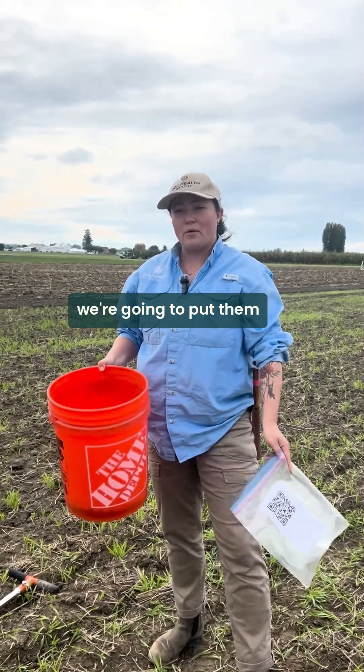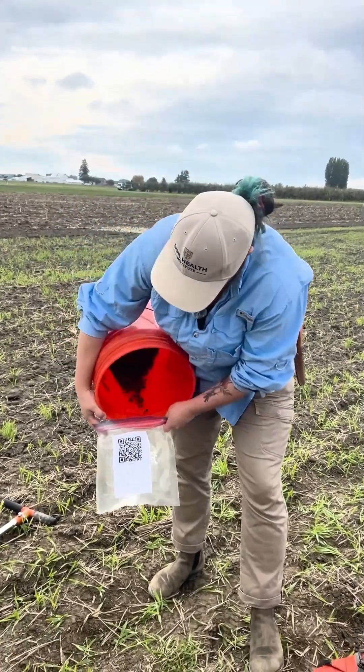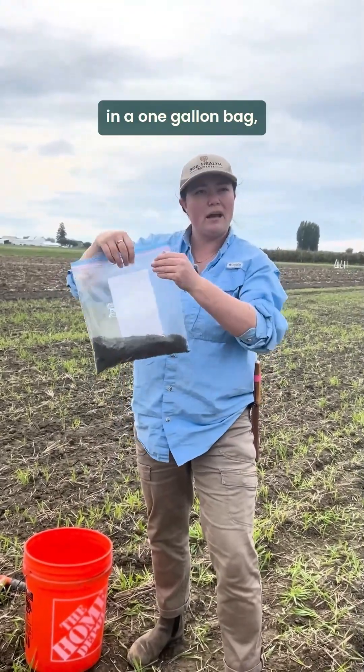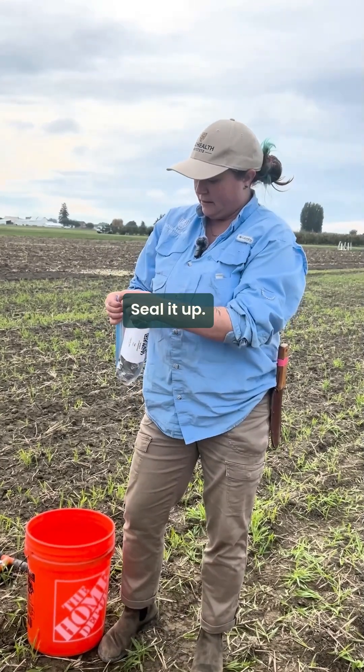Now that we've got our 10 soil cores we're going to put them into our sample bag. That ends up being about this much soil in a one gallon bag, which should be enough for the lab to do what they need to do. Seal it up.